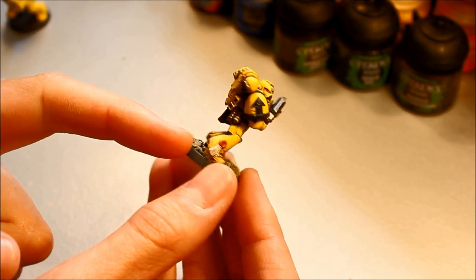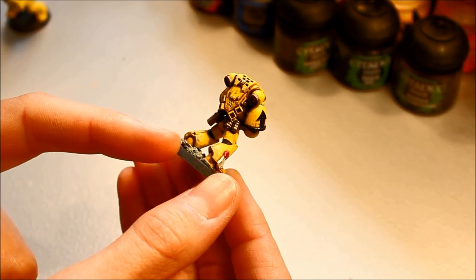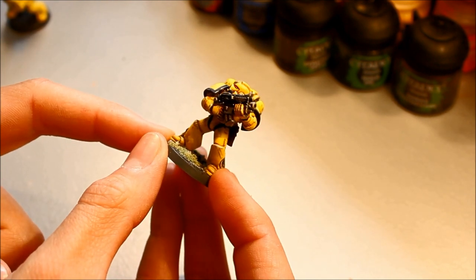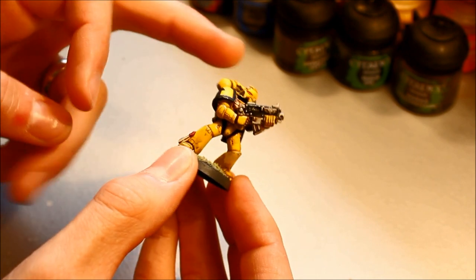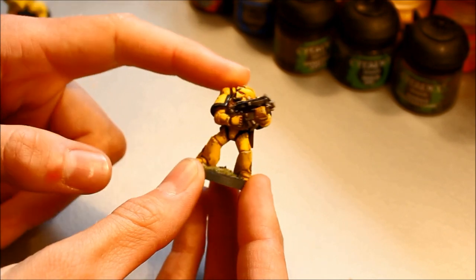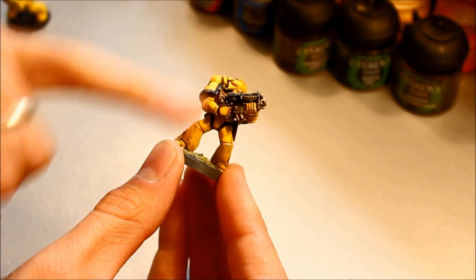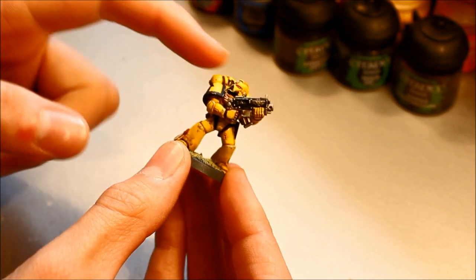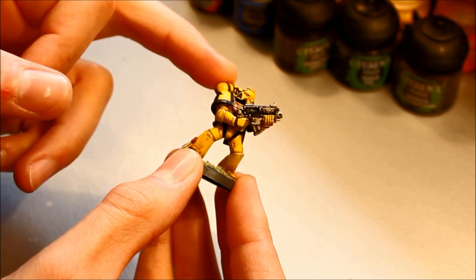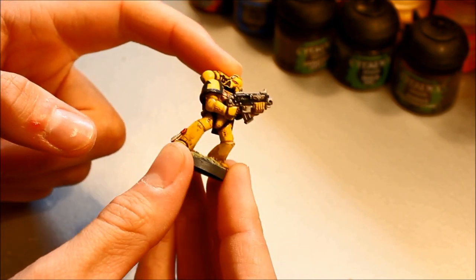Space Marines are pretty much the most popular faction in Warhammer 40,000 — the game wouldn't be the same without them. I'm doing these as Imperial Fists, but the basic techniques can be applied to any of the chapters, whatever colour you choose — green, blue, red. Yellow for Imperial Fists is a particularly hard colour to get right, which had put me off for a long time, but I've developed a pretty effective technique. You'll be able to apply this to any units and vehicles in the Imperial Fists.